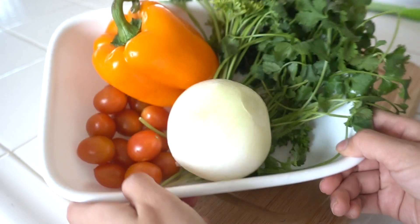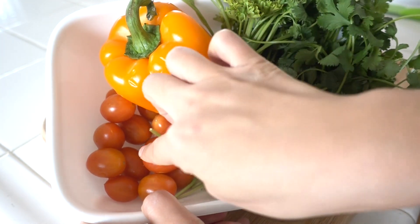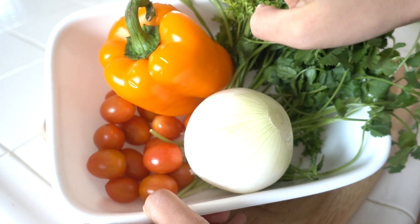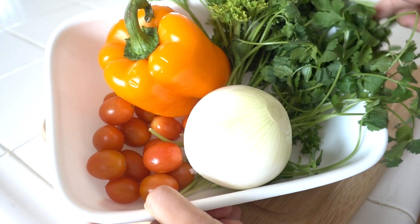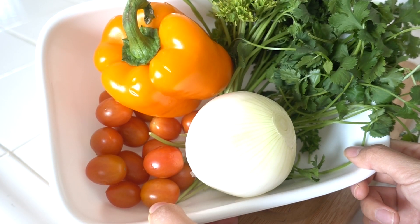Alright, first we need to chop these veggies. We have grape tomatoes, bell pepper, onion, parsley, and cilantro. Let's chop it up!